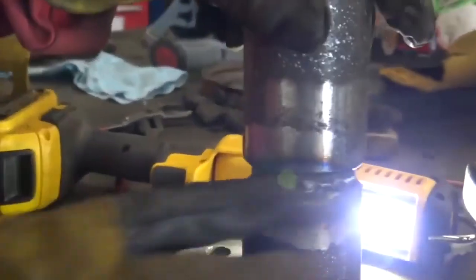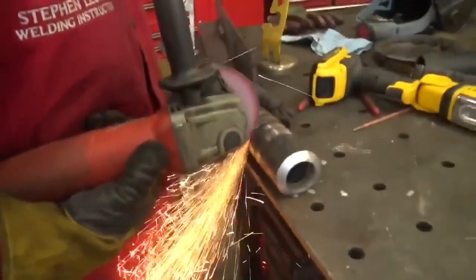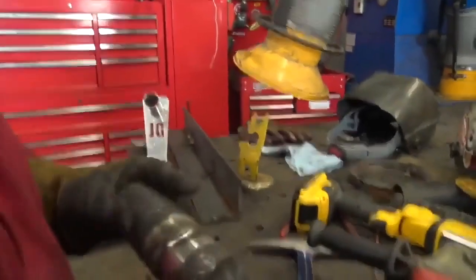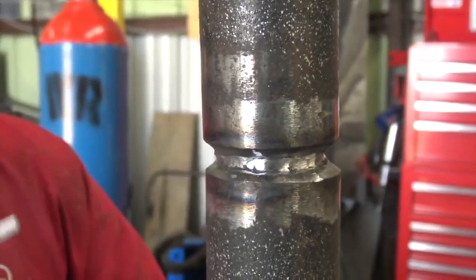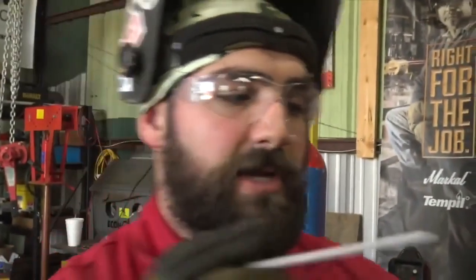Now we're going to clean the slag up — take a grinder, clean down any highs, and wire wheel out any slag. We've got the root kind of ground out. A couple things to note: no arc marks outside the bevel. Anywhere you see 6010 slag you want to get that out so you don't trap any contaminants. The object of the hot pass is to fuse and cover the root, burn out any other contaminants, and tie into the root and the other pieces of pipe.